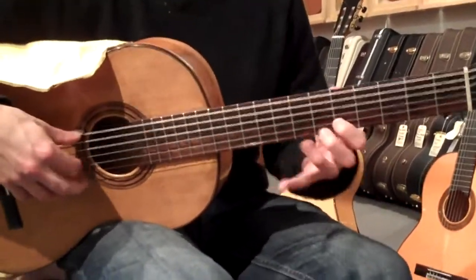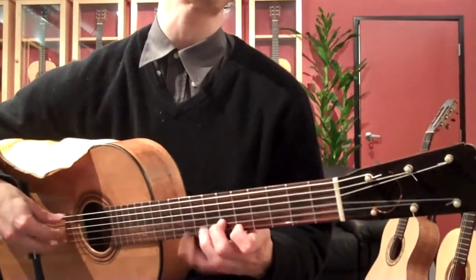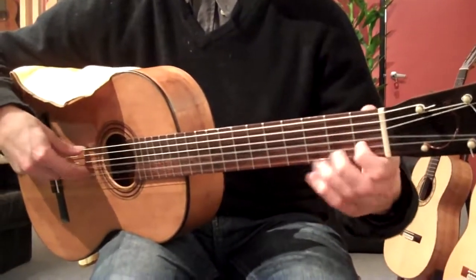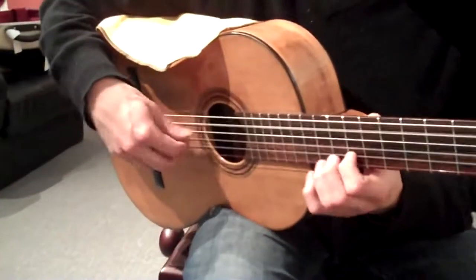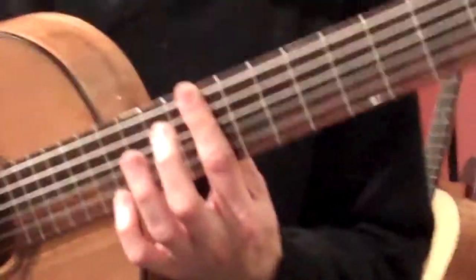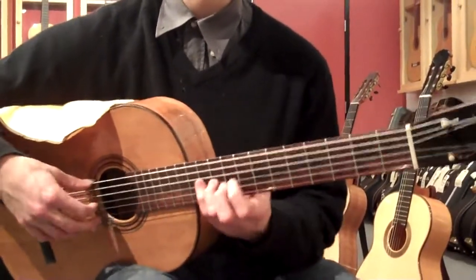It's almost like this. It's fast. It's very fast, yeah. I don't do it justice. This guitar needs some classical player. A great player.